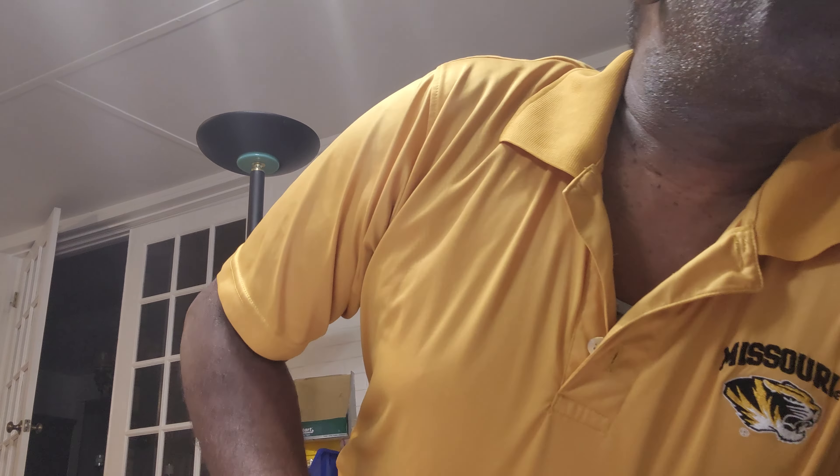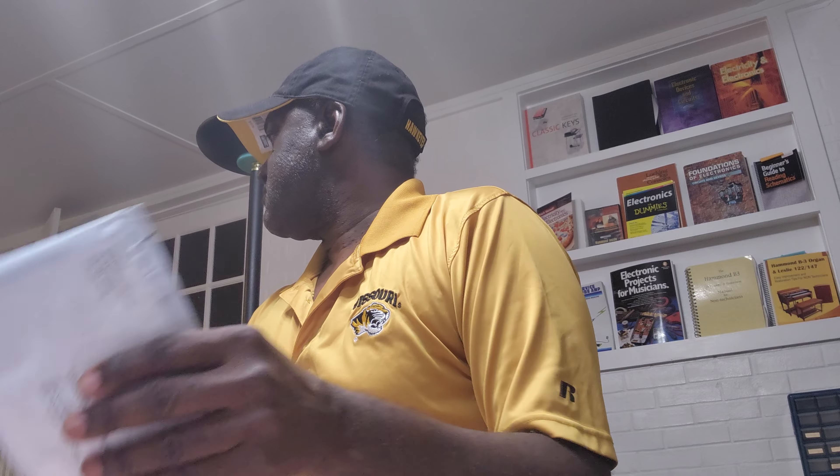I have some packages here this evening, and let me get what I need to open them. I'll start with this one — it's from Duluth, Georgia.